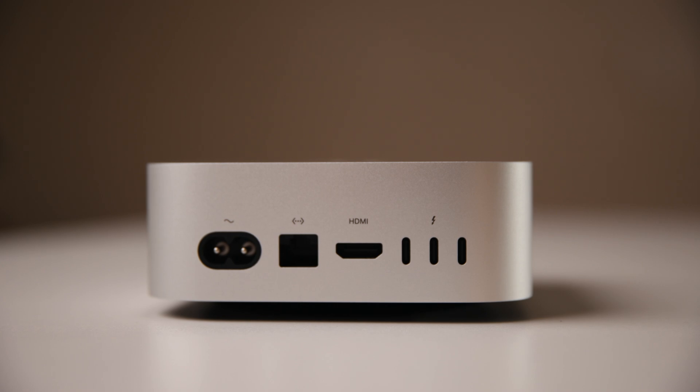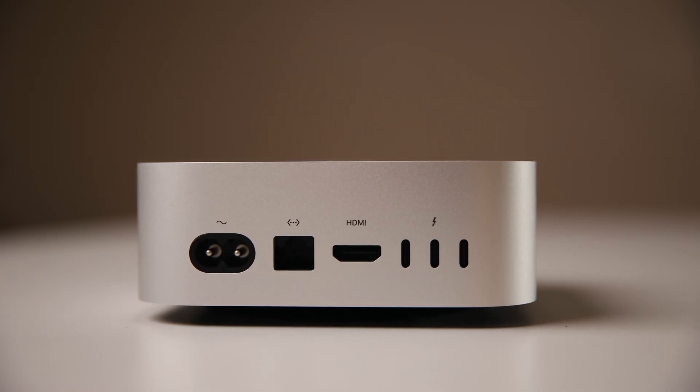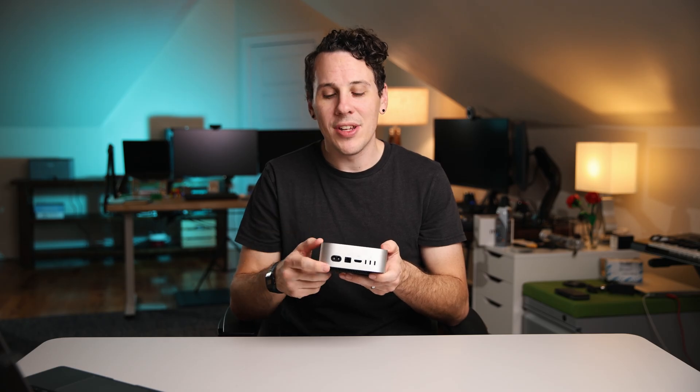Flipping around to the back, you've got a power input that takes a pretty standard power cable — one comes in the box. Next up you have the ethernet port, and by default the base model supports up to gigabit ethernet, which is 1,000 megabits per second. That's good for pretty decent speeds, but if you have a high-speed network or storage servers, you may need to spring for the 10-gig option. Most people will be fine with the one gig.